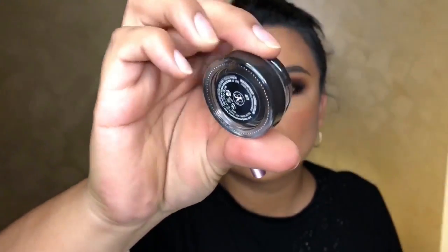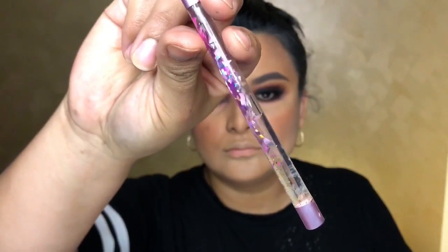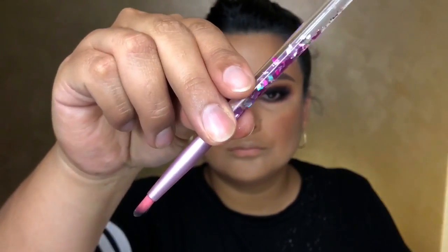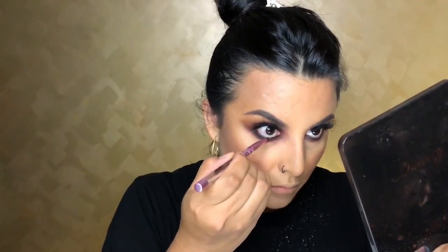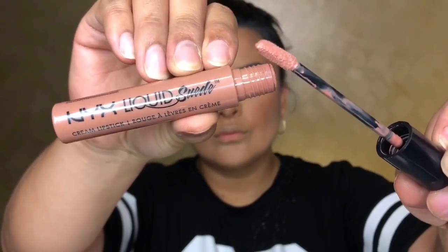Going in with the jet black cream waterproof gel by Anastasia Beverly Hills and my glitter girl brush. I'm going to apply this on my waterline because I want the eyes to look very seductive and dark — we're doing anti-V-day, so we want to look sexy.